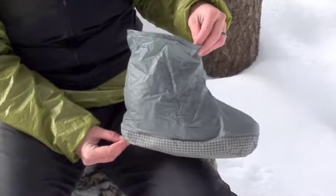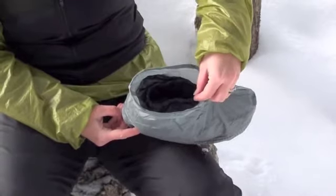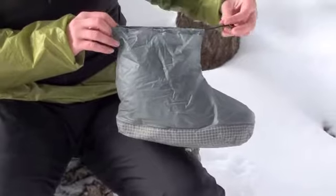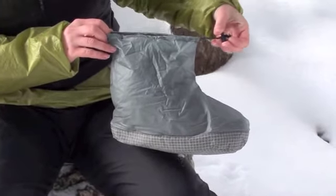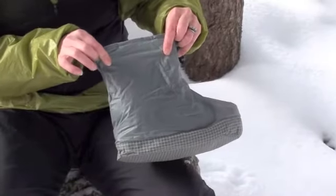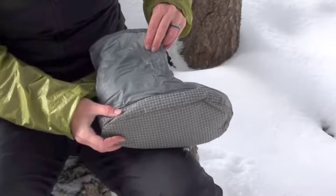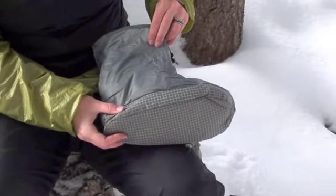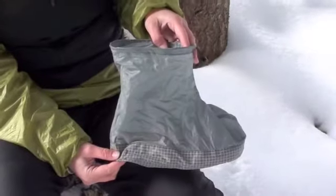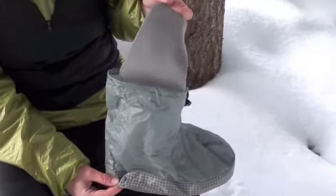The overboot is sized to fit to the down sock. The down sock is just slightly shorter than the overboot. The top of the overboot is a bungee and toggle closure. The top material is a sil nylon while the bottom material is a more durable Dyneema X, which also adds some water resistance. The overboot has a removable foam insert for added protection for the bottom of the foot.